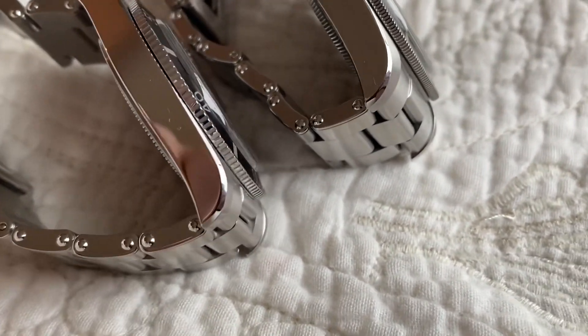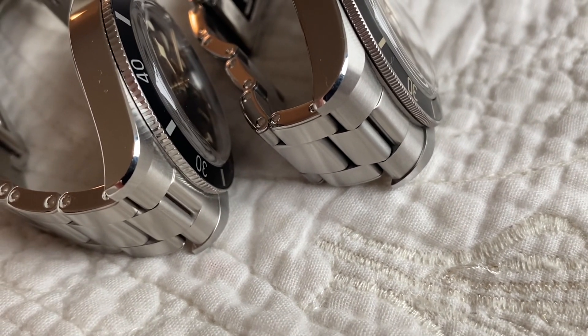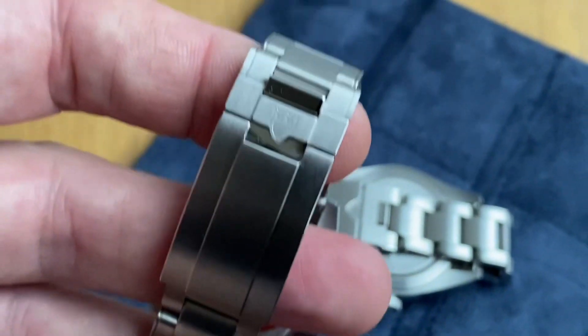I wouldn't mix and match, and hopefully eventually Tudor will answer the request from the punters and make the T-fit available to the Black Bay 58 owners. And the clasp itself, I have to say, is absolutely gorgeous.